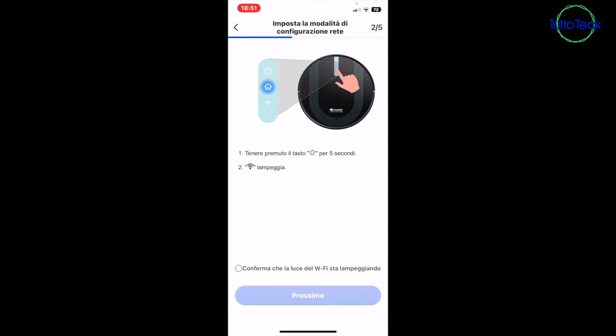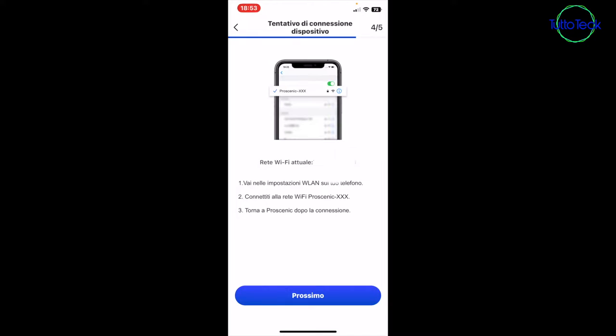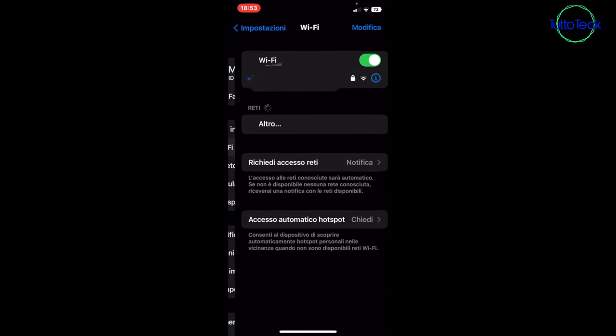As I said, press the button on the top of the product until you hear a beep, and it will start blinking its Wi-Fi indicator. In this moment it is blinking — we confirm that it is blinking and go to Next. Now we insert the Wi-Fi password. We have inserted the Wi-Fi password, and now it tells us to go to the iPhone and connect directly to the Wi-Fi network of the product.